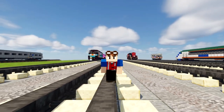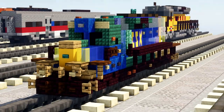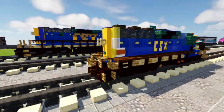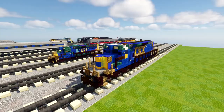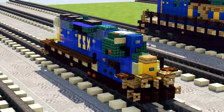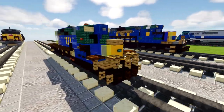Hey welcome back guys, this is CrackityFox and today I'm going to be showing you how to build this 1 to 1 scale CSX EMD SD40-2. This is my first EMD locomotive in 1 to 1 scale. Usually I would build stuff in 1.5 to 1 scale, so here is the big papa right here — the original SD40-2 — and I just converted it into a 1 to 1 scale, so this is what it looks like.